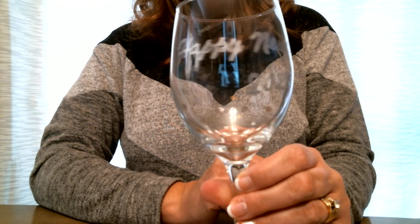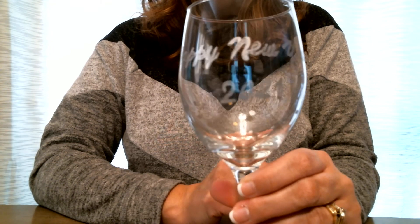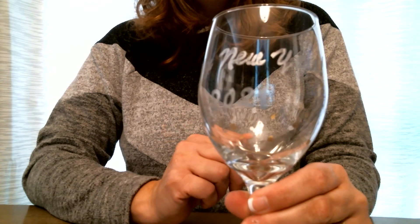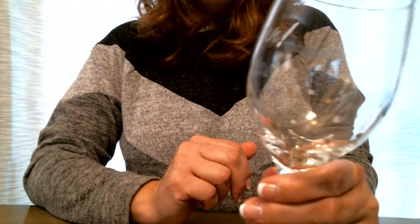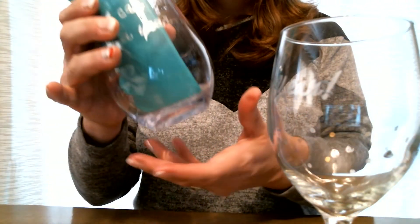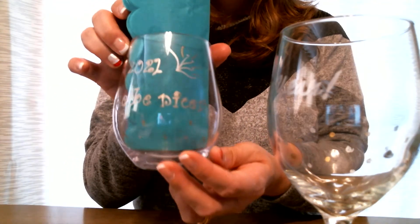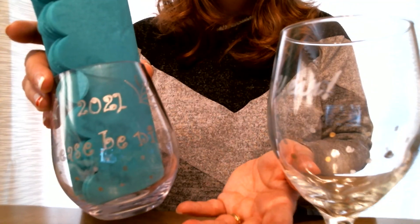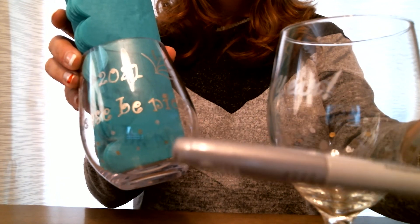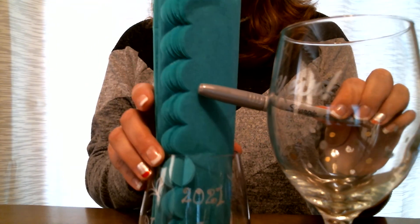So I have my first wine glass done for the New Year. I hope you enjoyed doing this, I hope it was fun, and I hope it gave you some creative ideas to do something different — or to do other ones throughout the year. You could do anything for Cinco de Mayo, Fourth of July. It's a very inexpensive craft. Kids can do it with different size cups and customize their own little cup with their name or draw a picture. Very simple, easy craft with Sharpie markers and dollar glasses from the dollar store. Thanks and have fun!